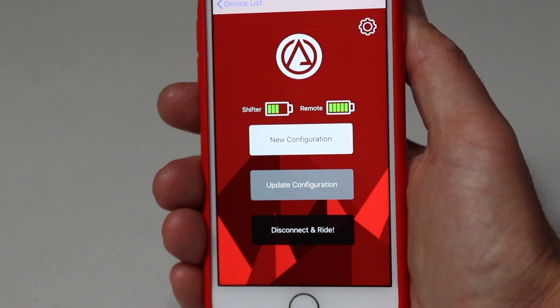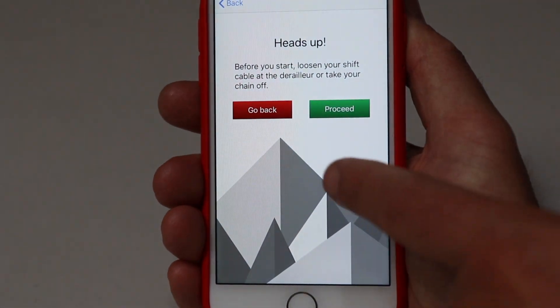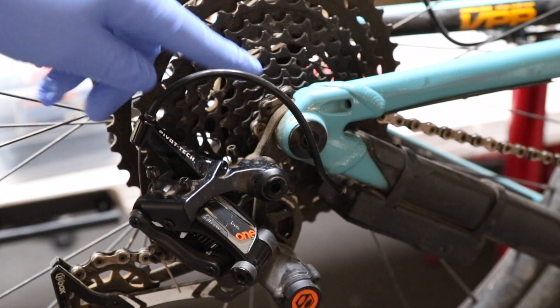Open the Archer Components app and connect to your shifter. Hit New Configuration and select the number of gears on your cassette. Make sure your chain is on the lowest cog and tighten the shift cable on your derailleur.